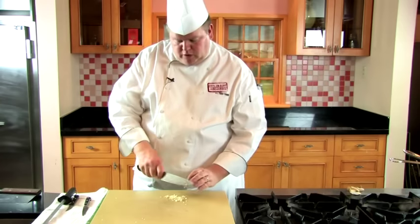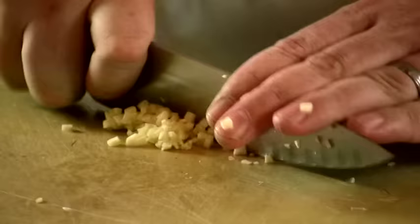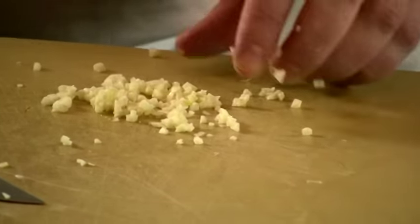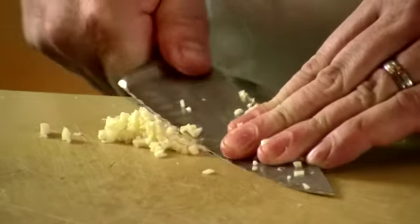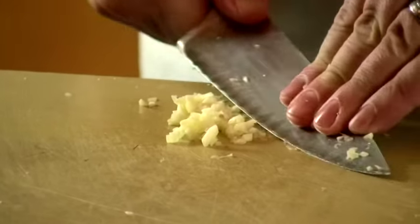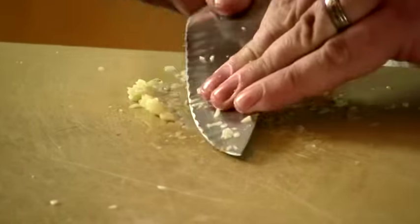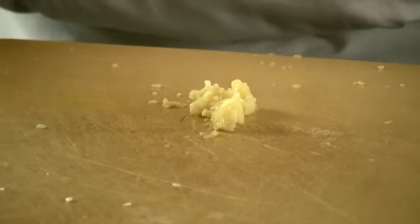If you want to make garlic paste from the chopped garlic, just keep chopping. The garlic will get sticky and start holding on to your blade. Take some salt and put it on the chopped garlic, then start mashing it with your knife. The salt helps hold it in place so when you go to mash it, it stays right there. Now you have your garlic paste, which is great for finishing tomato sauce or anywhere you want a nice raw garlic flavor.